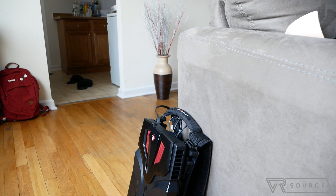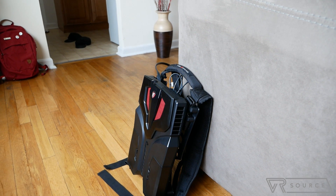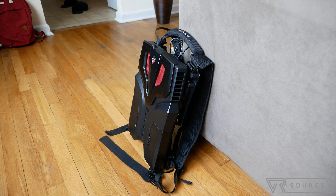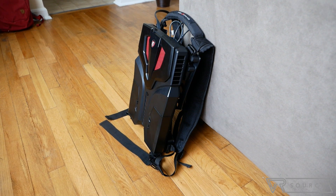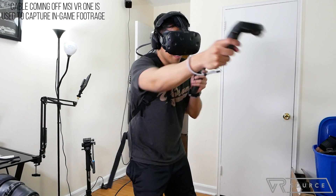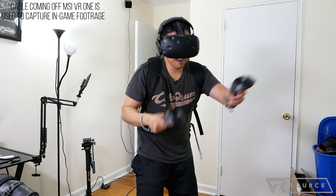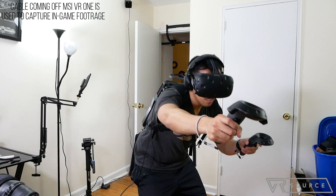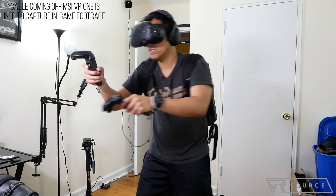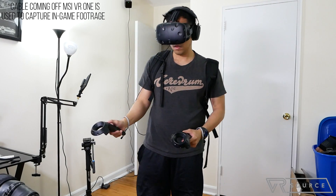The unit we're testing is a slightly older model. The latest version features a 7th generation Intel Core i7 and the NVIDIA GTX 1070, and that costs roughly around $2,200. What's arguably the best thing achieved by the MSI VR1 is better articulation in the VR world because of its cable management system — movements no longer need to be second-guessed because there are no cables to trip over and everything is isolated to the backpack itself.